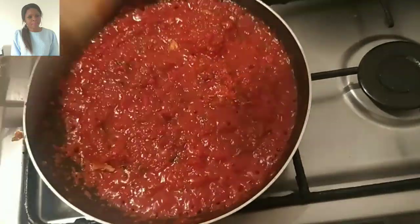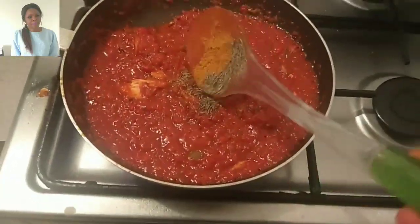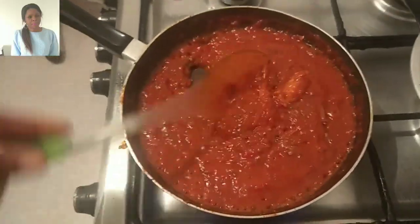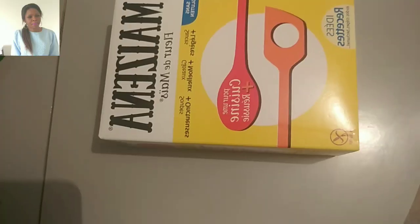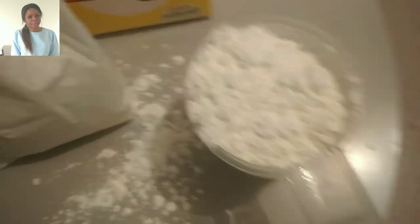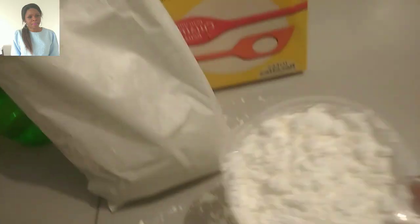I added all my spices, which is salt, Maggi, curry powder, etc. Guys, I also added sardine here — sardine is optional, but I do a lot with sardine. Now, look at the kind of cornstarch I use for this agide. You can also use natural corn if you feel like, but I felt like using this cornstarch.